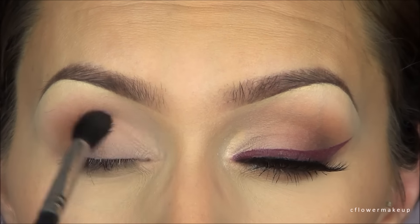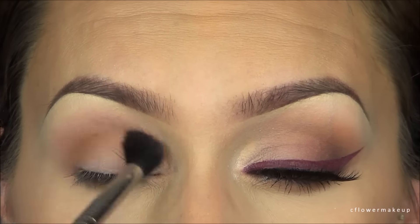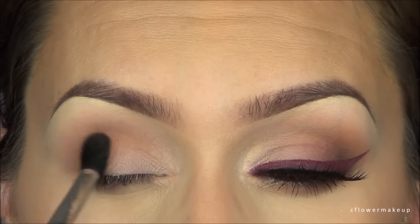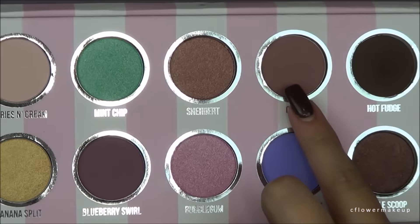I'm using a Sigma E40 blending brush and I'm just going to run that into my crease as a transition color. Then I'm going to go in with this pinky mauve shade from the palette.